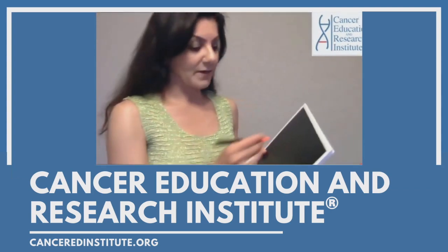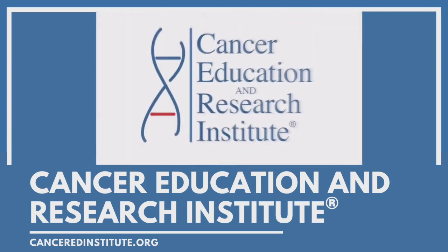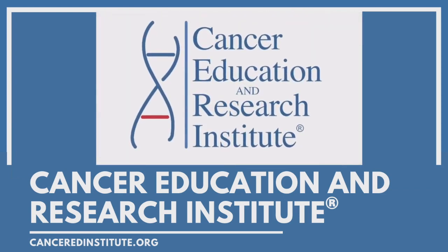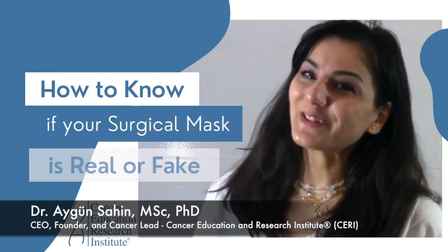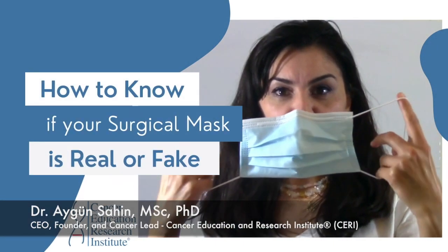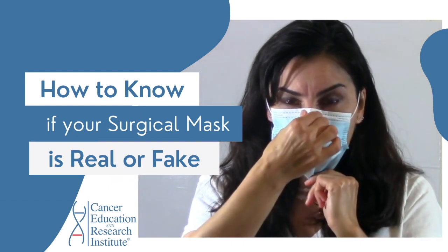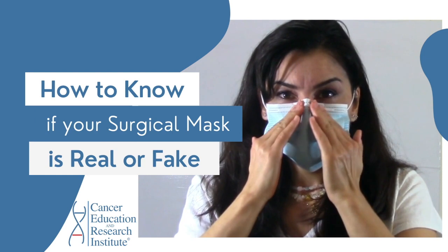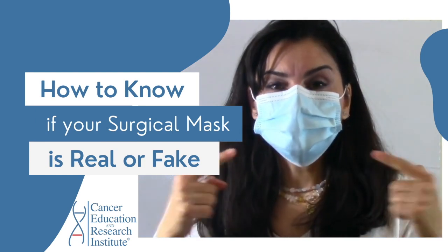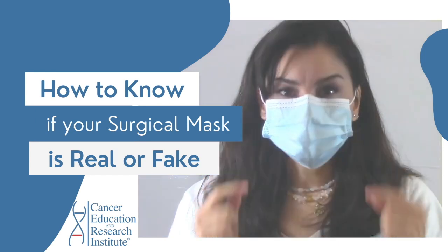Hello and welcome to another episode of Cancer Education Research Institute, the first and only simplified multi-language global cancer nonprofit organization. In this video I'm going to explain how you can be sure that these surgical masks are high quality and are not fake.